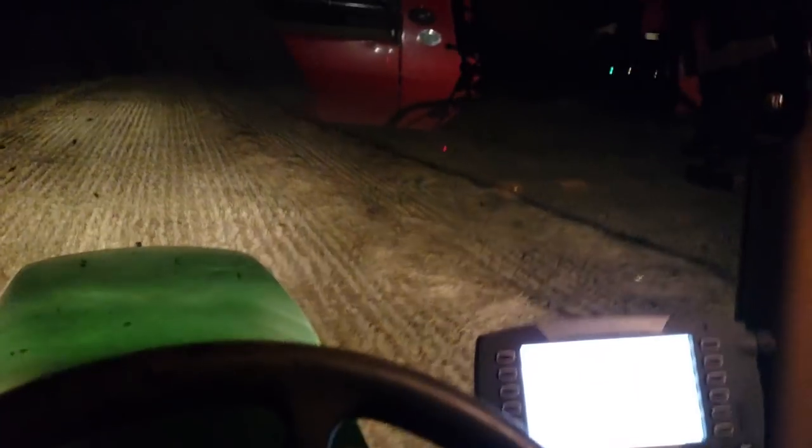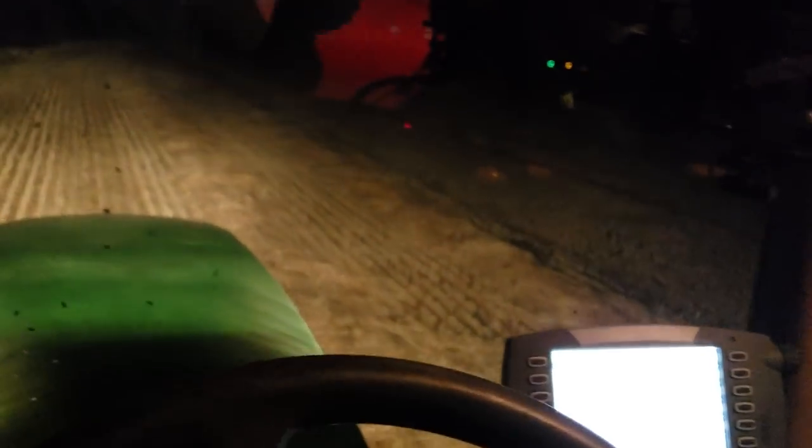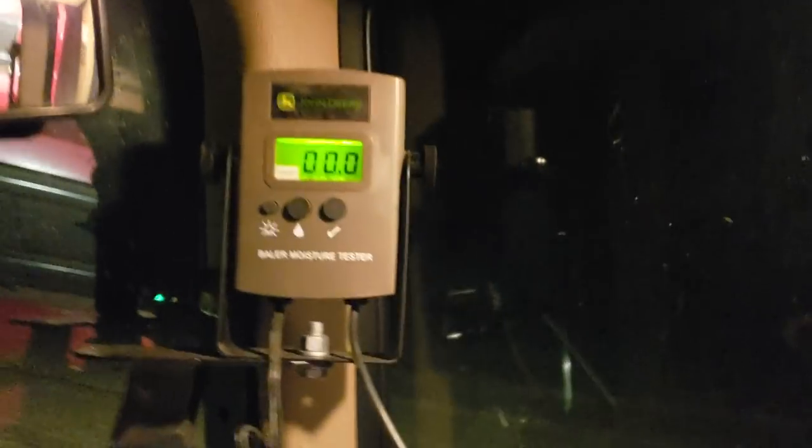This is the only issue I have with this baler — super, super dry hay that falls apart in the chamber and in the feeder house. But I've had that issue with every baler I've owned. That's the only issue I've had with this baler, and this is about the perfect time to show you the crop conditions and what is causing that. The moisture meter isn't even reading — it's under 8% moisture. So it's under 8%, which tells you it's pretty damn dry.